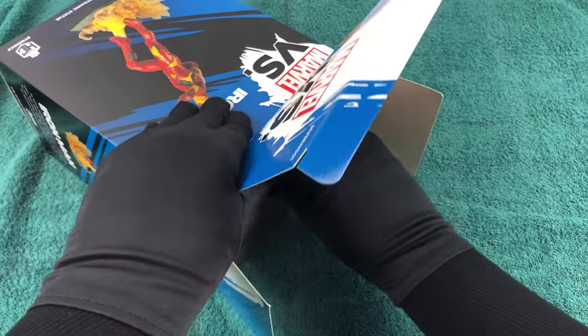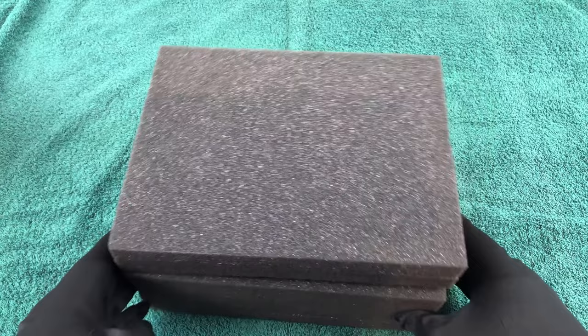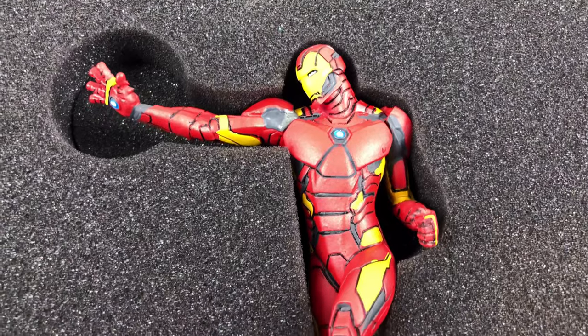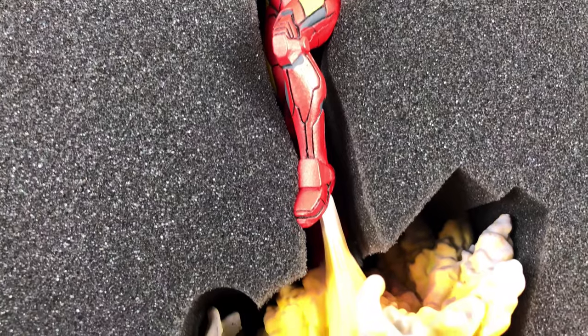I saw this figure some days ago in the newsletter from my favorite toy store, and I knew I had to get it. It is only a small figure, but the price was small too. And as the big Iron Man fan that I am, I couldn't refuse.